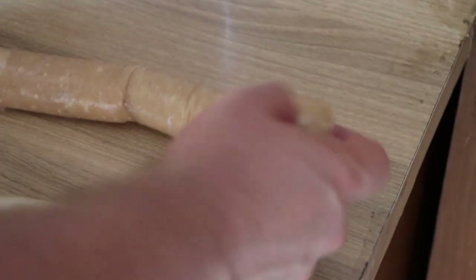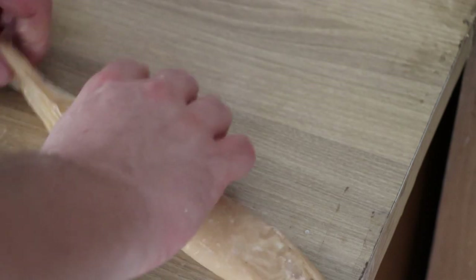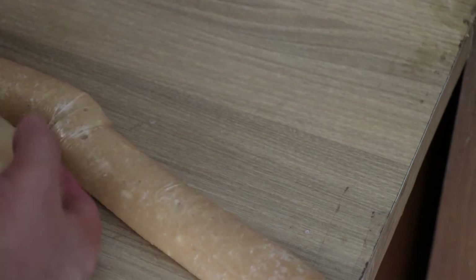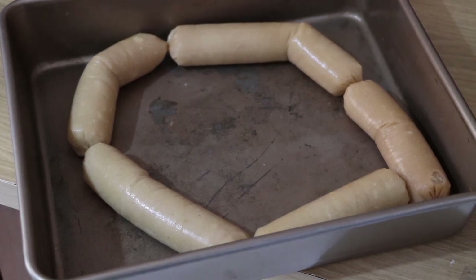Now I have filled this, but not all the way, because this will expand. I have about 20 centimeters on the end. Now I'm going to divide this basically into sausages and I'm going to twist things around. They will untwist while they cook, so these go into the oven for an hour, and then we'll be back to eat.